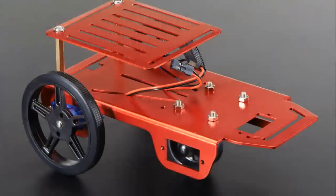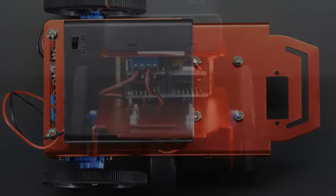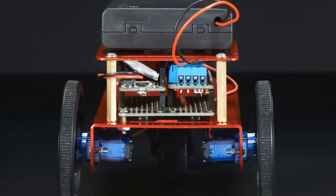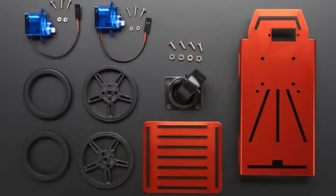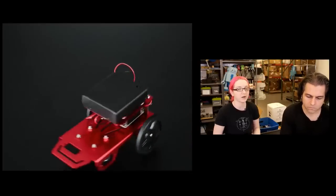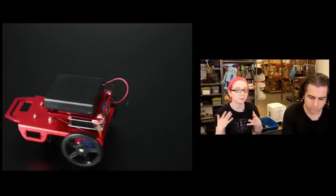Speaking of super cute stuff, here's that robot. This is a little rover kit. We had all the individual components in the store but didn't have time to make a kit out of them, so now we have a kit available. The kit is just the metal body, the wheels, the motors, and the little topper. You don't get the electronics or the batteries or the battery holder, because you'll probably want to pick your own depending on what you're pairing it with — a Raspberry Pi, an Arduino, a Feather board, a Teensy, or whatever. So this is just the basics.